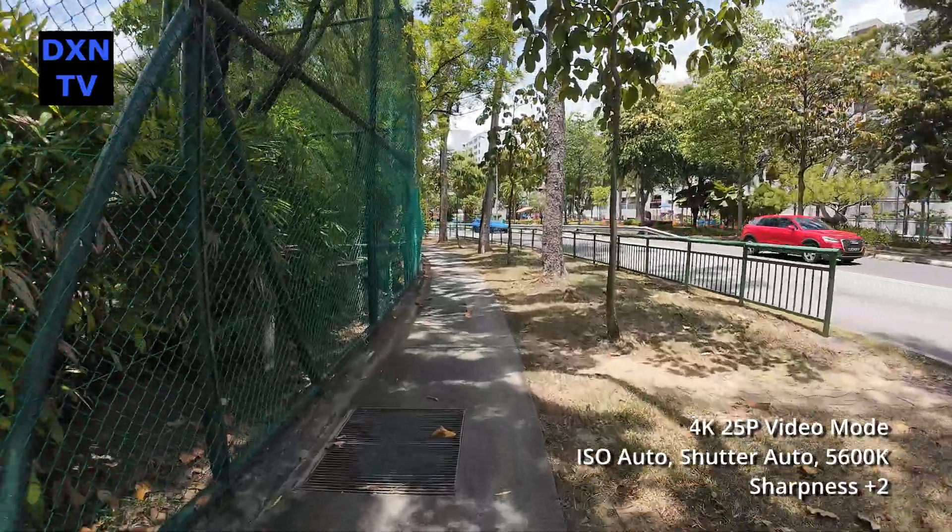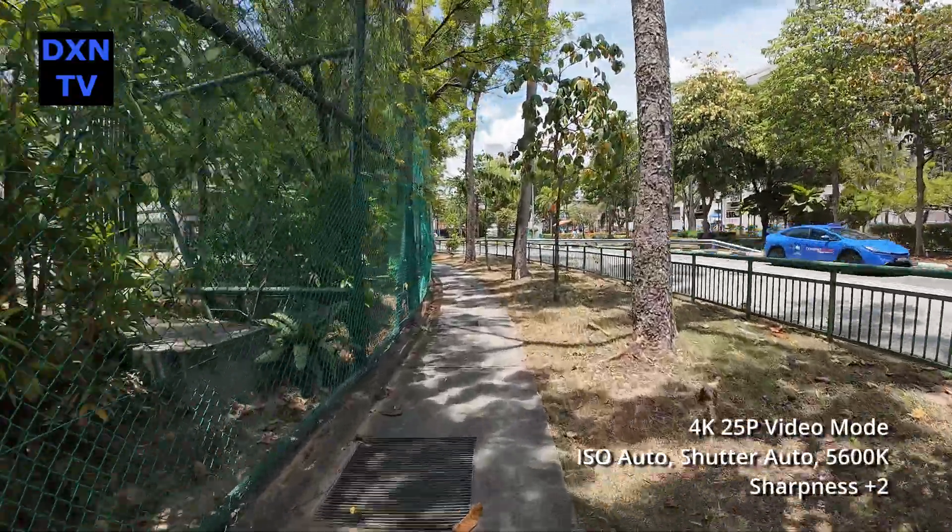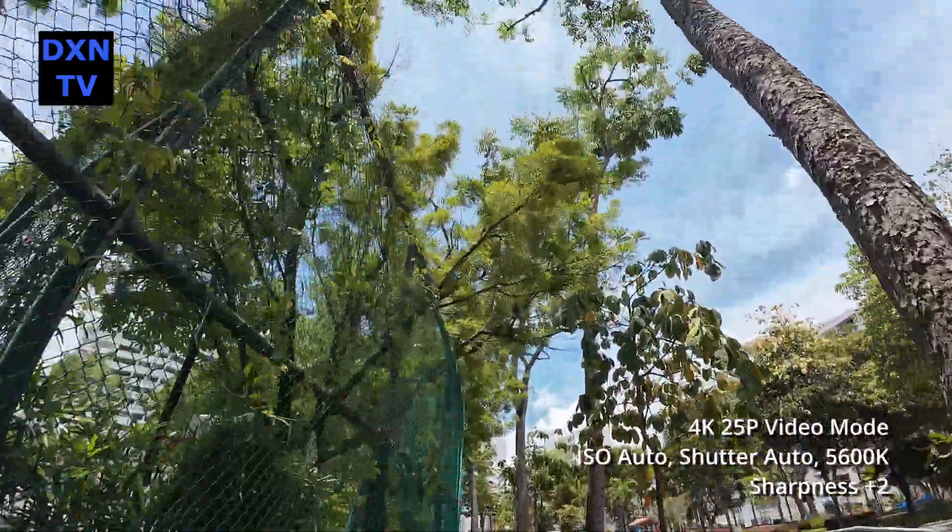This is at sharpness plus 2. We think at plus 2 settings, the image looks unnatural and surrealistic.